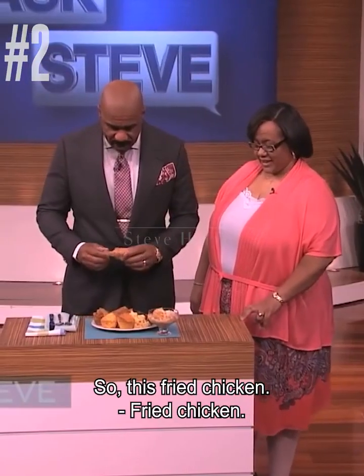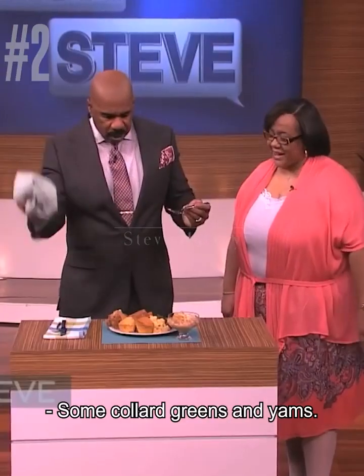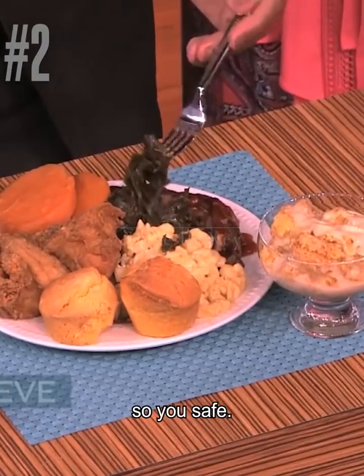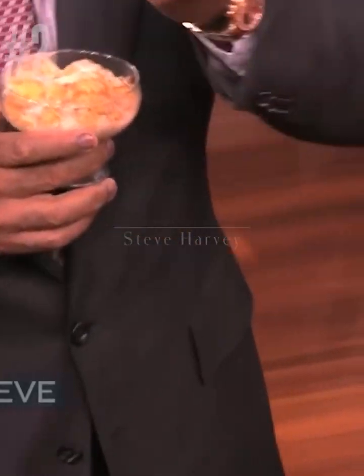So this fried chicken — Lord have mercy. Come on girl. Barbecue beef short ribs — shut up. Collard greens and macaroni. Mac and cheese. Come on girl. Some collard greens and yams — shut up, shut up. With turkey, so you safe. That's a banana cookie.